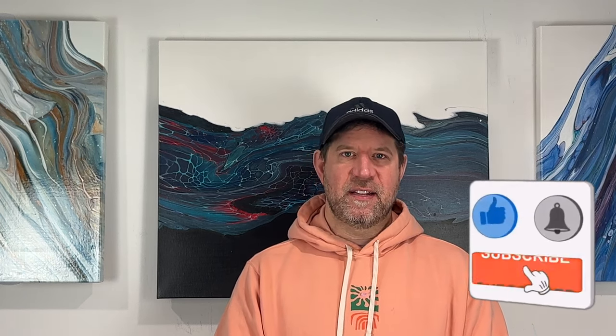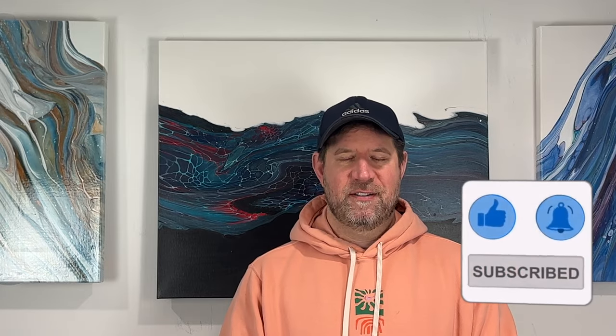Alright everyone, thanks for tuning in. I went last today. I hope you enjoyed the trade. Thanks for tuning in and we'll see everybody on Sunday. Have a great rest of the week, and I hope you're staying safe in all this crazy weather. Talk to you soon, bye bye.